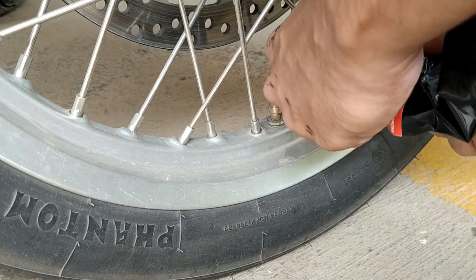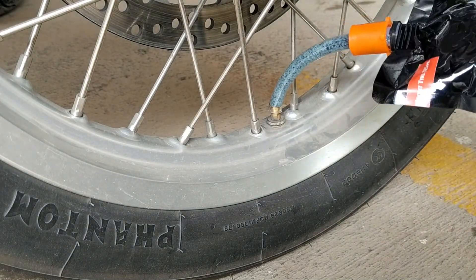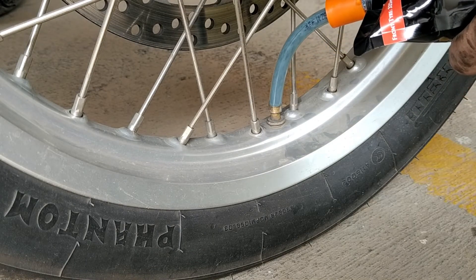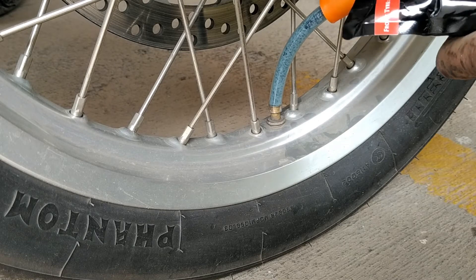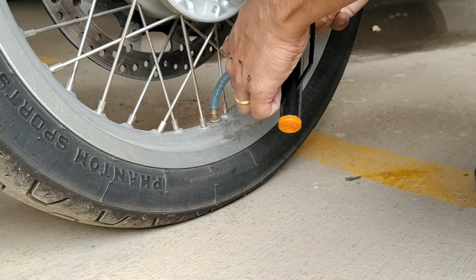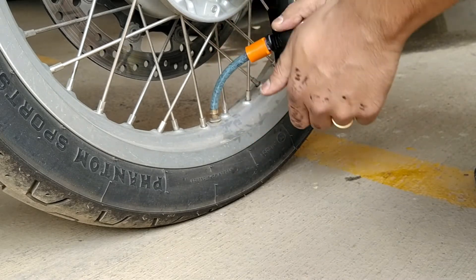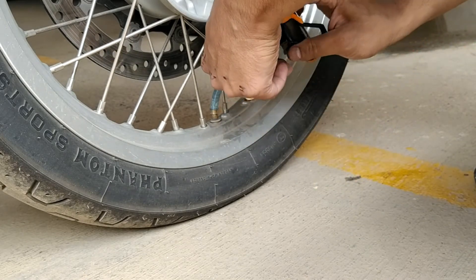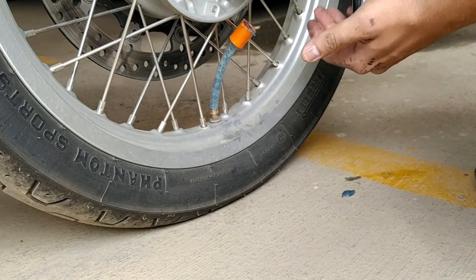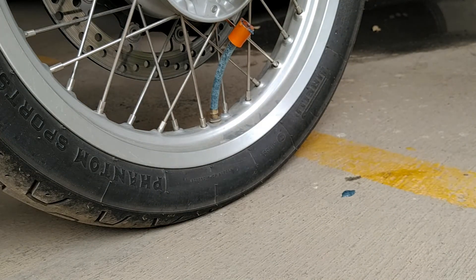After filling the front tire, put the valve pin back — but before that, clean the valve with a cotton bud or tissue. Then put the valve pin back and fill up the tire. If you don't have a compressor, use a hand pump or foot pump and top up the rest at a petrol pump. Once you remove the pipe, the vacuum will suck in any remaining liquid or gel.